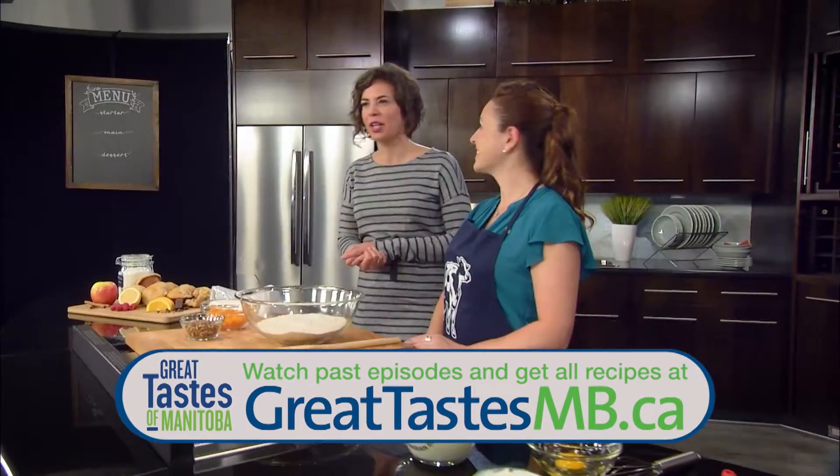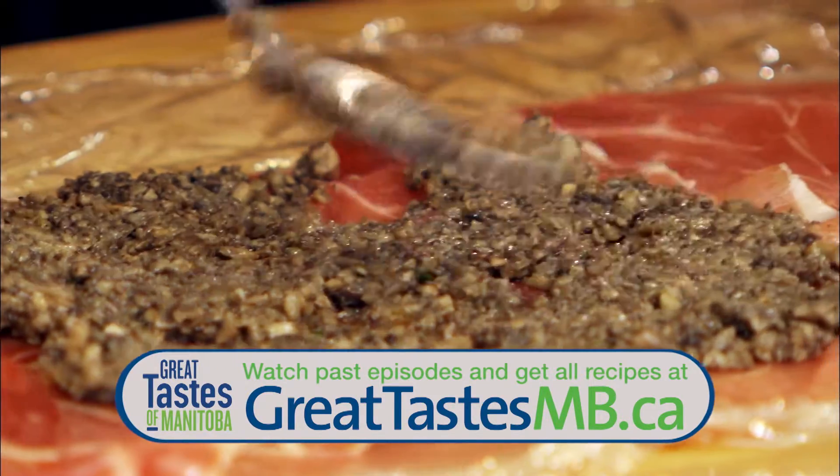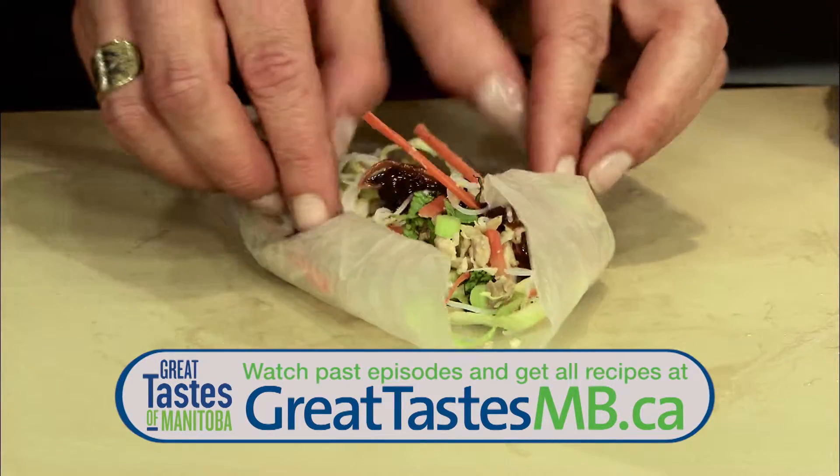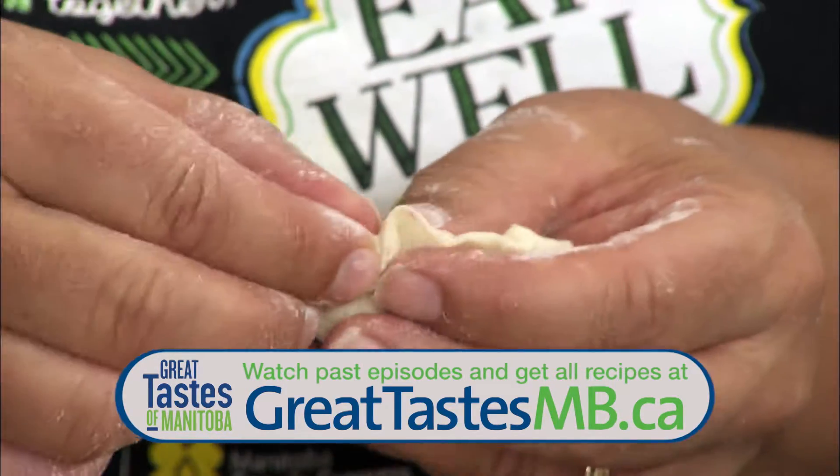If you've missed any of the earlier episodes of the Great Tastes series and want to see the shows and get all the recipes, go to greattastesmb.ca — watch them when you want to watch them.